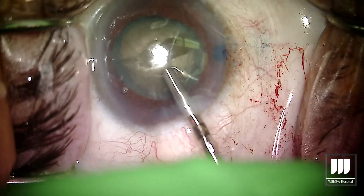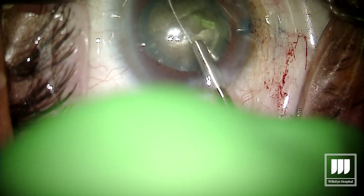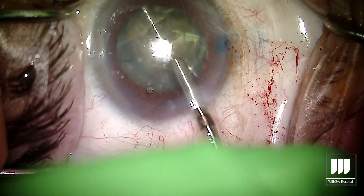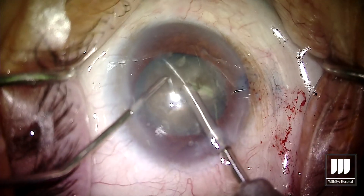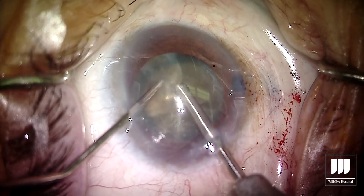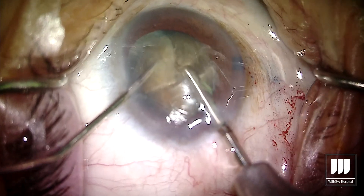Now we'll rotate the lens 90 degrees, extend the loop again, and once again rotate the loop to the left. Once I feel like it's pretty much in the middle of the lens, we'll constrict the loop and automatically have that lens subdivided into four pieces. Even in these mature lenses, once you can get the lens subdivided into smaller pieces, phaco emulsification can take over and you're not going to use nearly as much energy as when you're just in that eye forever trying to get the lens into pieces.